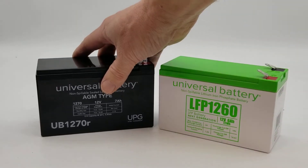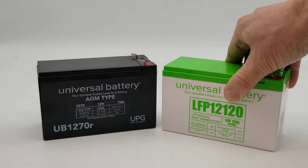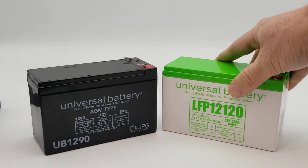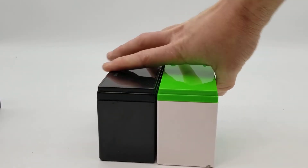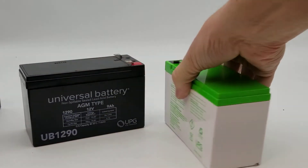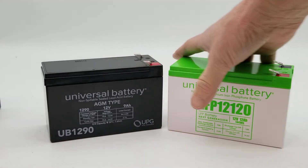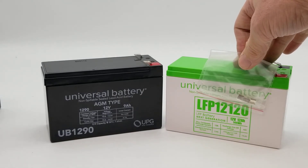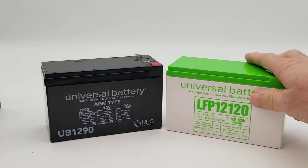If you wanted to compare the case sizing of the 12 volt 12 amp, we can bring in the 12 volt 9 amp battery. Again, you can see that the size is basically the same, maybe slightly taller on the lithium. On the sealed lead acid 9 amp battery, it's available in F1 and F2 terminals, so if you have an F1, the 12 volt 12 amp lithium includes F2 to F1 step-down adapters. They were able to pack more energy into a smaller case size with the lithium.